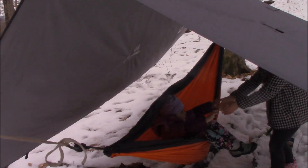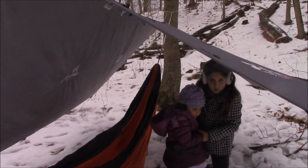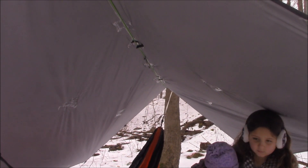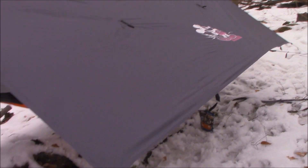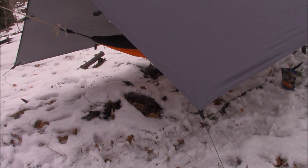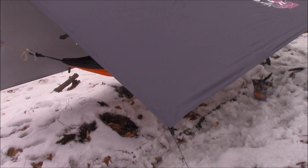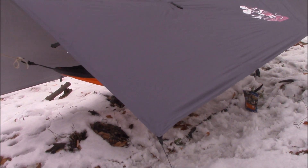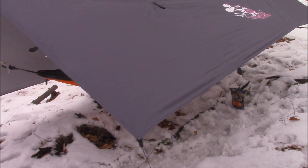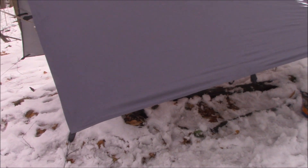This tarp will reflect your heat back down to you. It's not going to make a massive difference in the cold, but it will make some difference. Where I really see this being a plus is in hot weather — it's just going to reflect that heat. When the sun's beating down, you could flip this thing the opposite way, put the reflective side out, and it's just going to reflect all that heat right away from you.